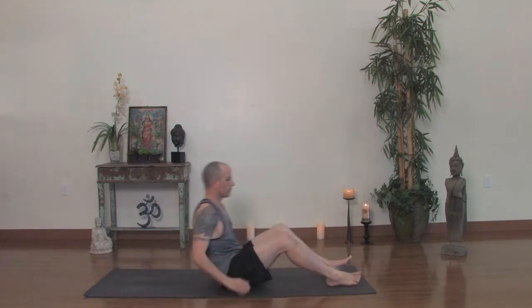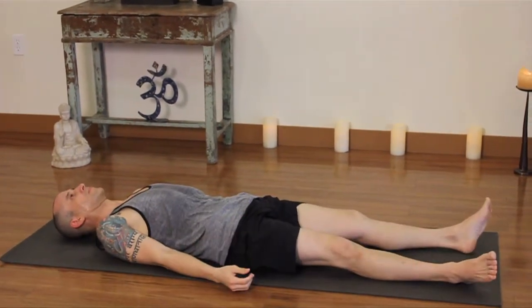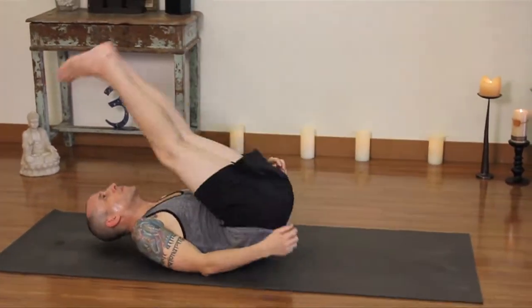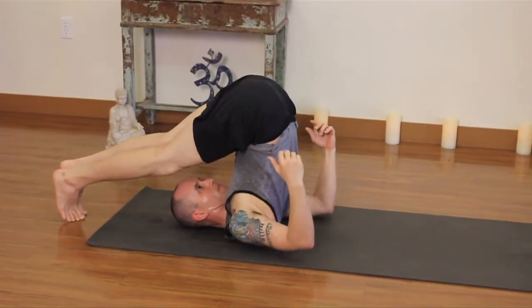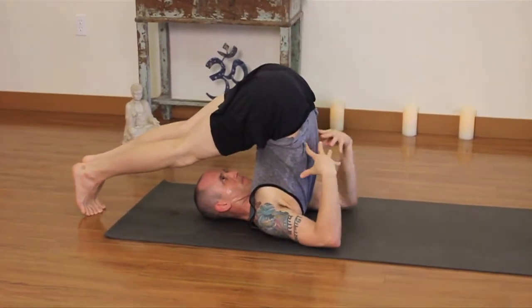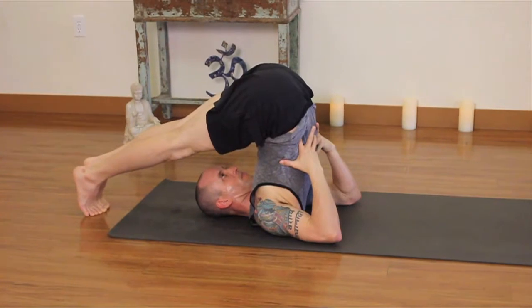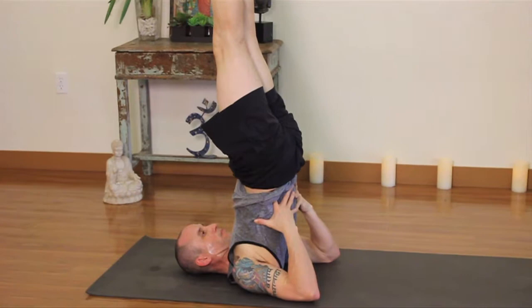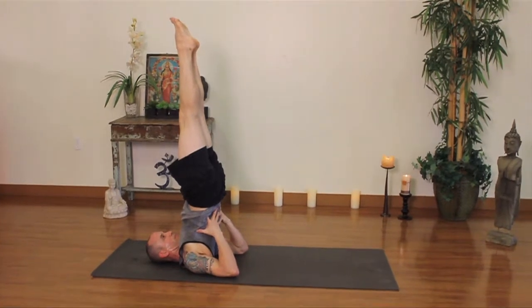Exhale. Take your legs forward and lie onto your back. Lying on your back, we'll take just a couple finishing poses. Kick your legs over your head and support your low back — walk the elbows in a little bit. Be careful not to strain your neck. If you have any weird sensation in your neck, come back down and lie into Shavasana for relaxation. Otherwise, with the legs up in the air, support the low back. Walk your hands down your back just a little bit and take your legs straight up in the air for five deep breaths — shoulder stand. Spread the toes, inner thighs drawing back.